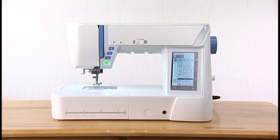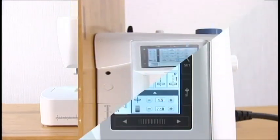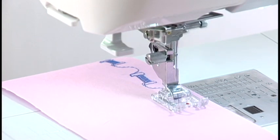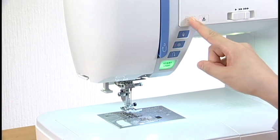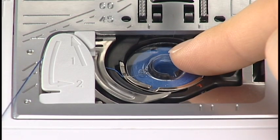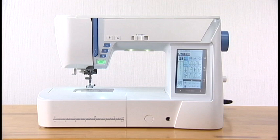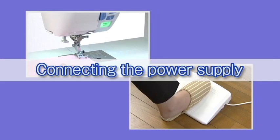Thank you for purchasing our product. This machine provides such distinctive features as a large visual touchscreen, 9-millimeter width stitches, dual feed device, automatic presser foot up-down control, automatic thread cutter, easy set bobbin, a large foot control, a worldwide auto voltage power system, and much more. Preparation: connecting the power supply.